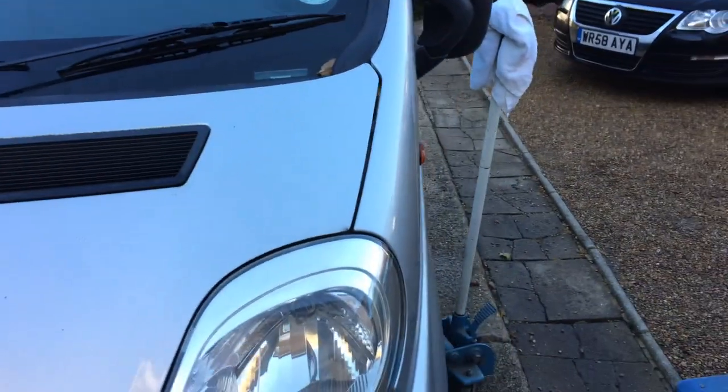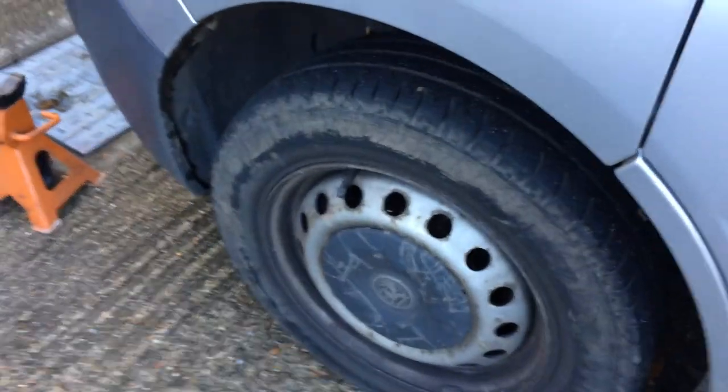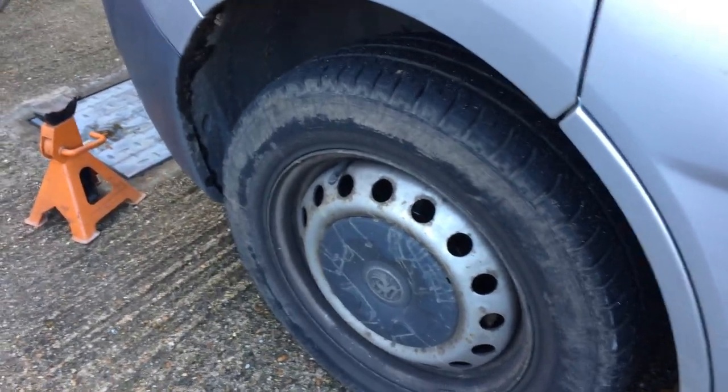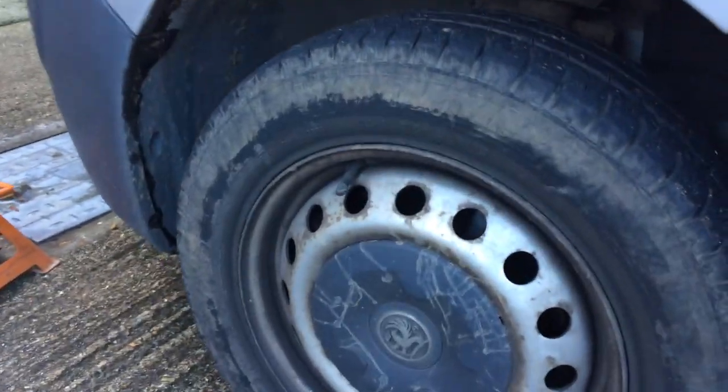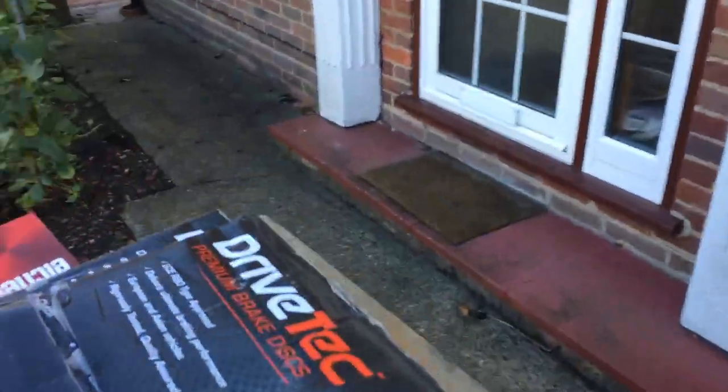Right, 2007 Vauxhall Vivaro panel van. Around my old man's house - he's got to do his brake discs. So, some new front brake discs here.